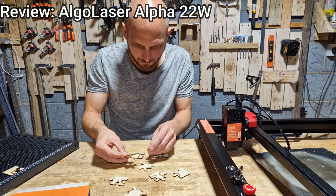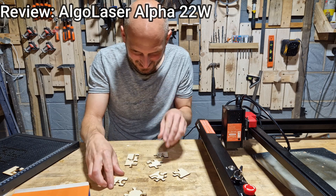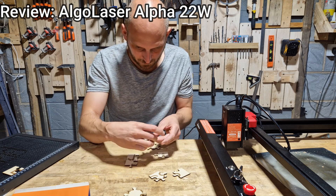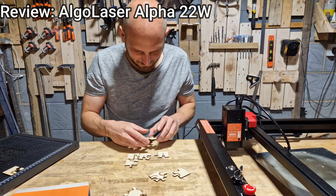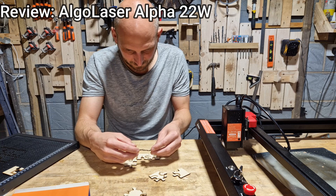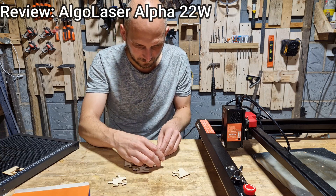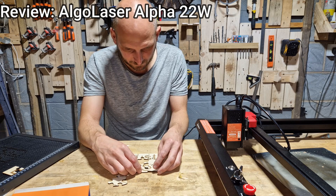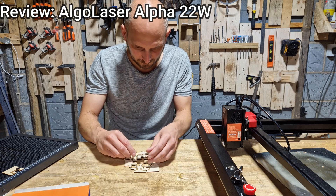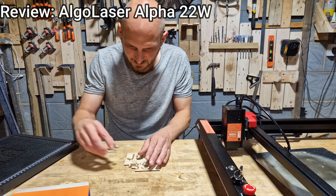In the next video, I'm going to be having a bit more of a play with this laser. I've got a plan for a new shop sign and I want to test it out — it's a project I've had in mind for a while and I was going to do it with a palm router, but now I've got this. Check out the next video if you want to see what I do with this laser and how I do it. Thank you so much for watching. Take care.